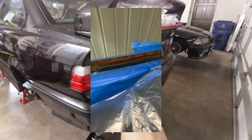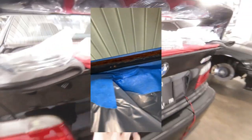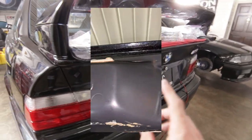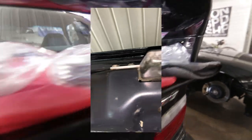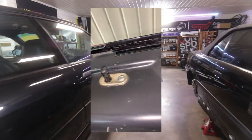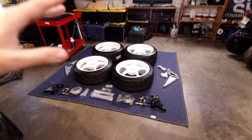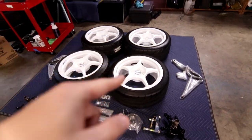There was a section of rust along the bottom of the trunk lid, and I sanded and repaired all of that. So let's talk about the actual purpose of this video and why you're here, because this is pretty freaking exciting.